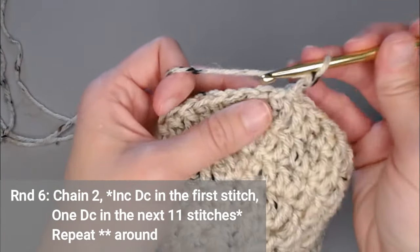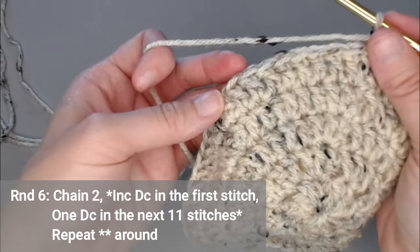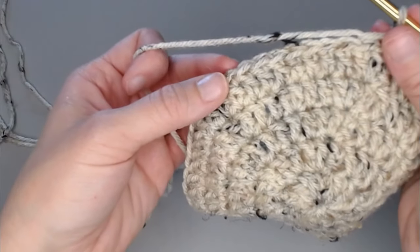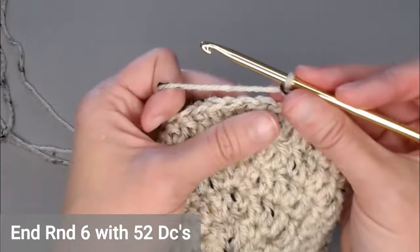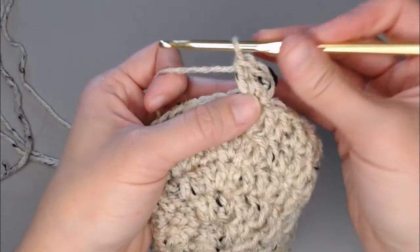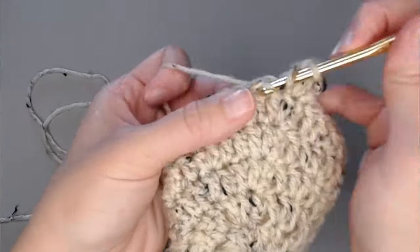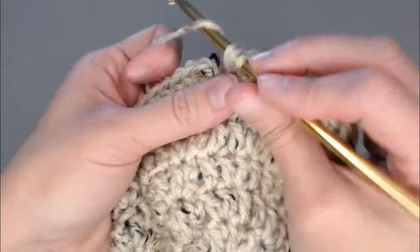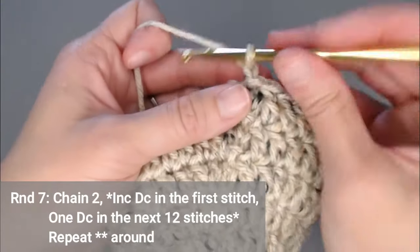Chain two for round six. We're going to continue increasing: put two double crochets in the first stitch, then one double crochet in the next 11 stitches — that's the new repeating pattern: two double crochet, then one in the next 11. You will end round six with 52 double crochets. Slip stitch to close round six.